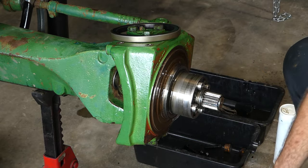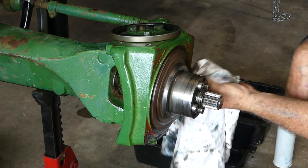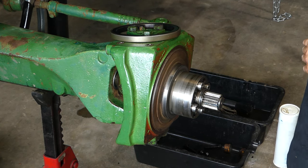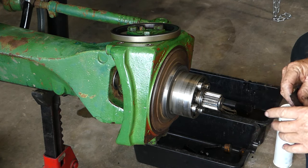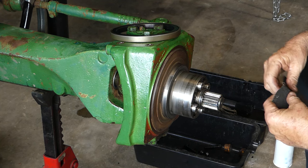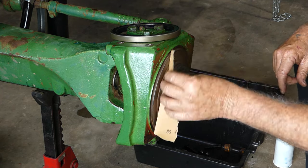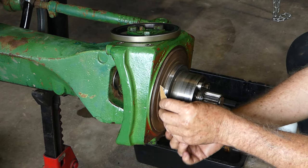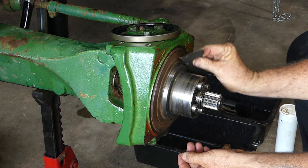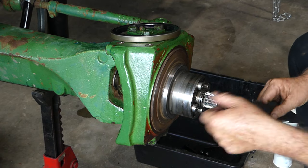I'll use CRC brake cleaner on here to tidy all this up. I have a little bit of sandpaper here. All I'm looking to do is make sure there's no burrs, no dirt, no rubbish on this surface, and under this leading edge here is nice and clean.